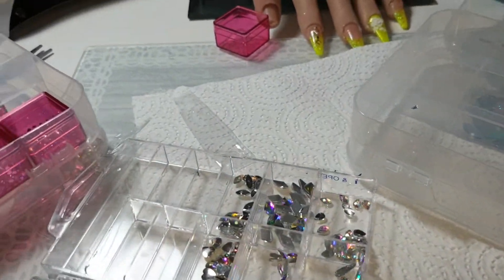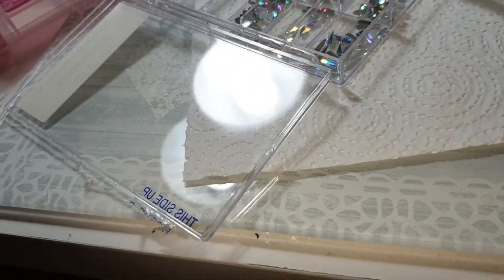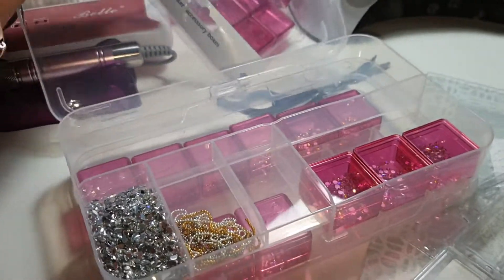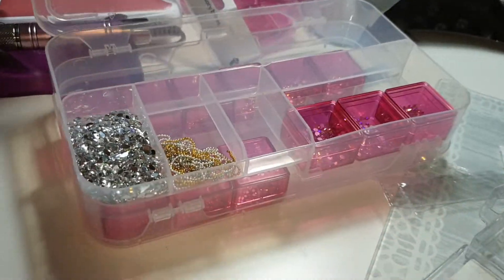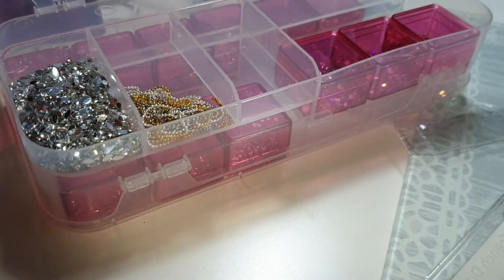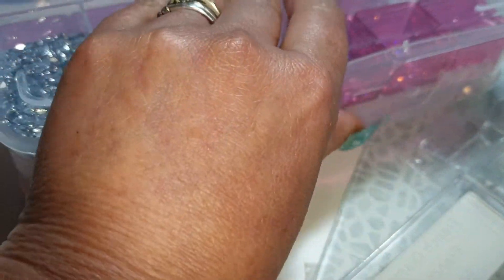I'm wanting to store my gems but I don't want to go and spend any more money, so I'm wanting to use what I've got. I've got these boxes that were from Poundland ages ago. All these are loose which is a pain because I don't want to put them in the container like that.